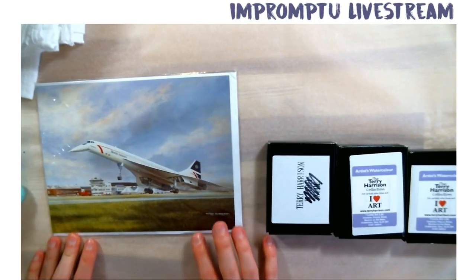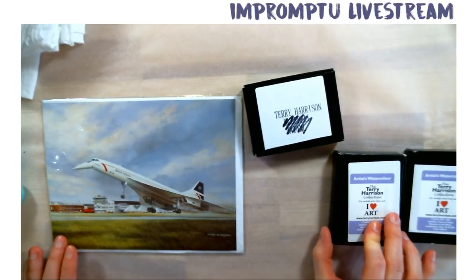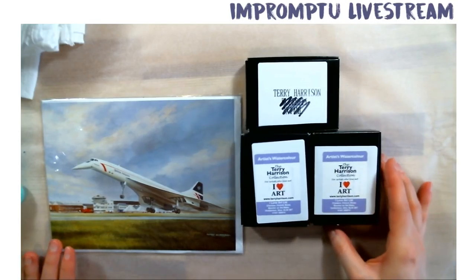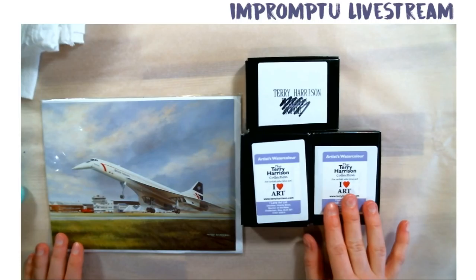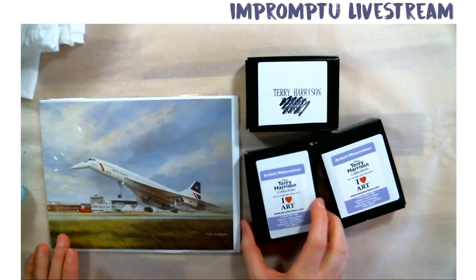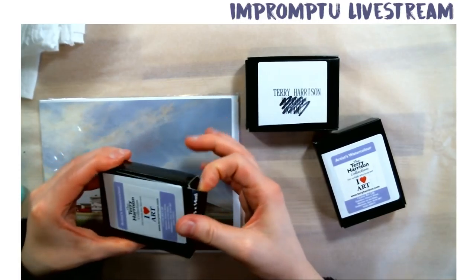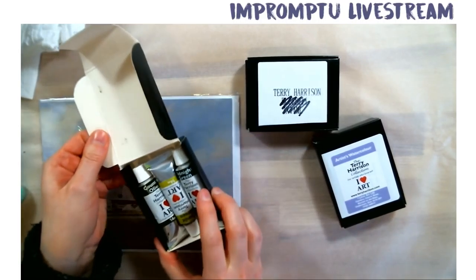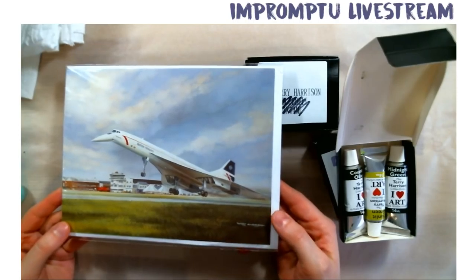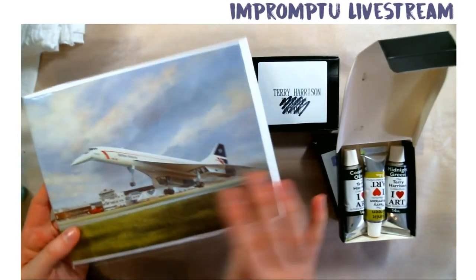So what I want to do today is take a quick look — a sneak peek at these Terry Harrison watercolors. Terry Harrison is a watercolourist from the UK, and he offers some of his convenience colors in tubes of 15, I think, milliliters or 14. The colors seem quite nice so I really wanted to try them out. And he also sent this pretty amazing painting of the Concorde.